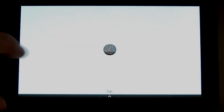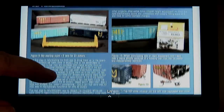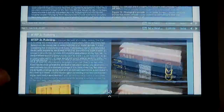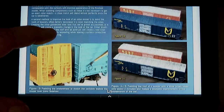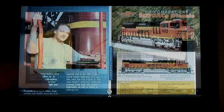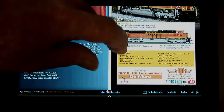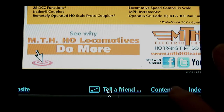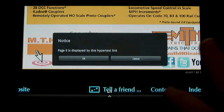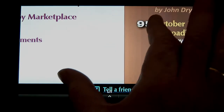It generally takes two flicks to change pages — one to get to the bottom of the current page, then another to change the page. Not too bad once you get used to it. I zoom in so the contents tab will register, then pinch zoom back to regular size.